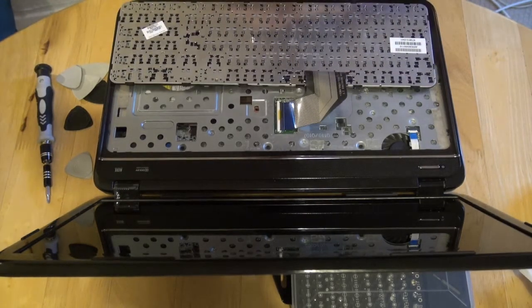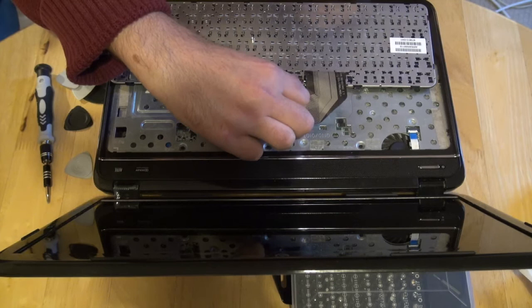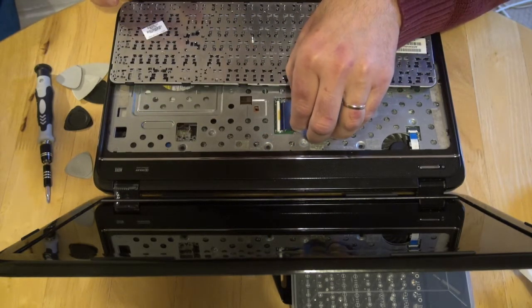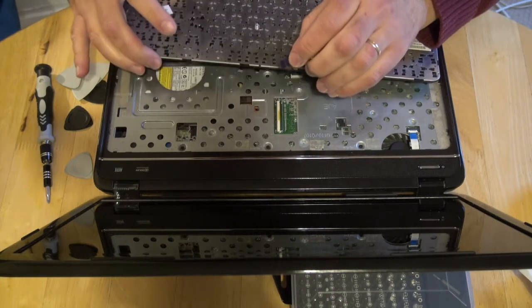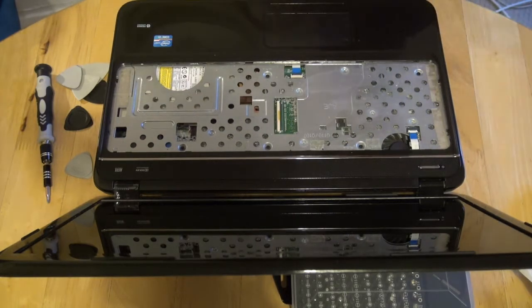We now have to open this lock and take out this connector. We put the keyboard in a safe place.